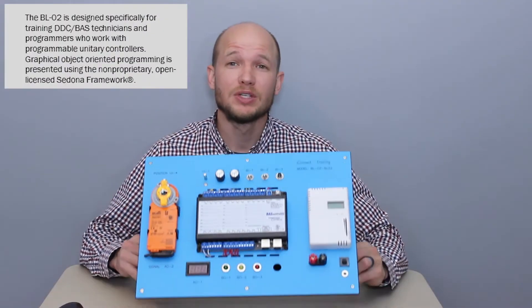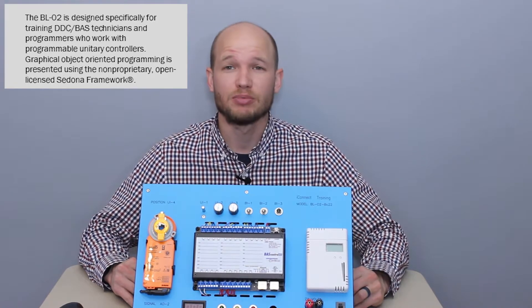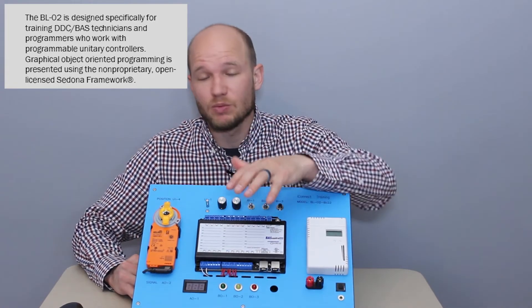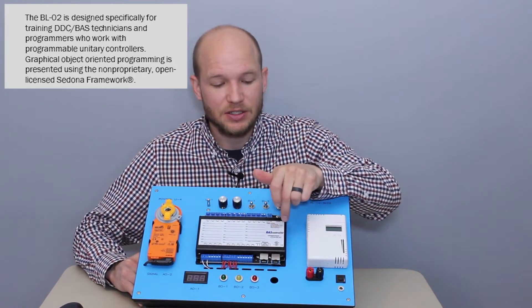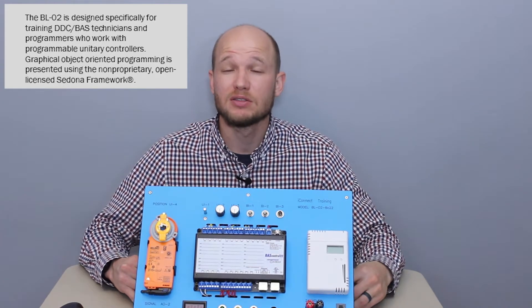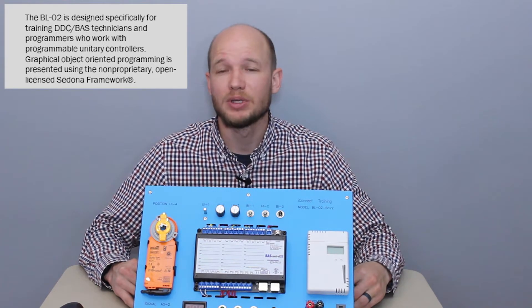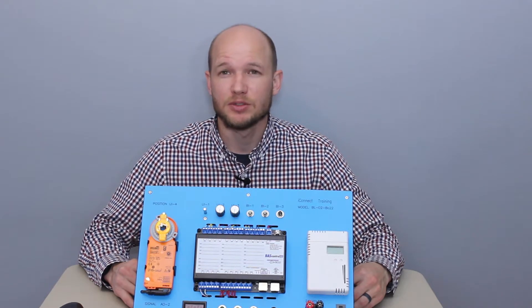The BL02 is designed specifically for DDC and BAS technicians, installers, and programmers — really anyone that's working with a controller. The controller that's included is the BAS Control 22, which runs off a Sedona framework. This is great because it's a non-proprietary open license system, so you're not renewing an annual subscription.